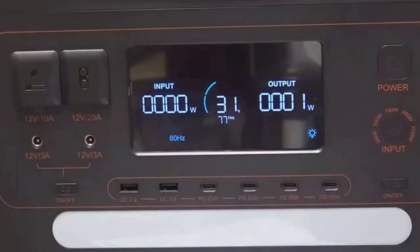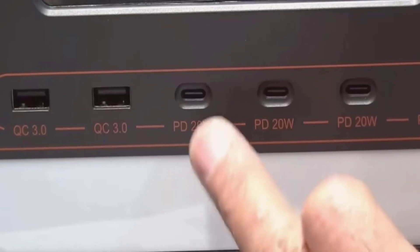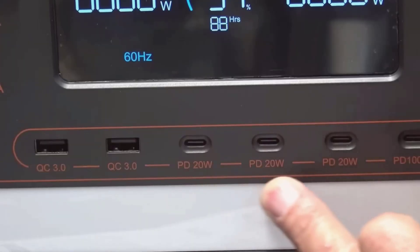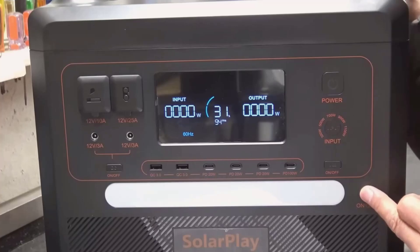Key features that stand out for me are the 2500-watt continuous output with up to 4800-watt peak, the big 2304-watt-hour LiFePO4 battery, and the fast charging. LiFePO4 — sometimes written LFP — is a safer, longer-lasting battery chemistry.